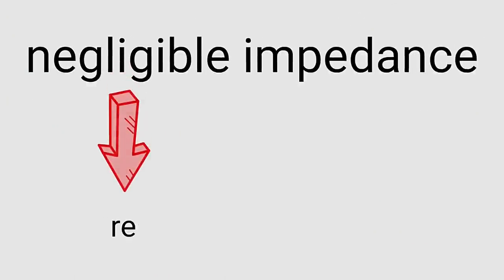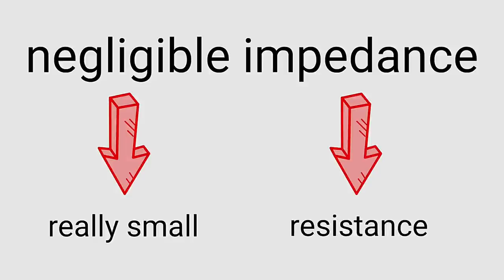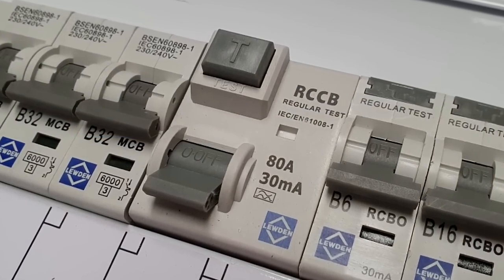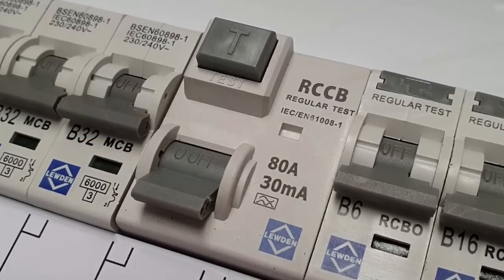That expression 'negligible impedance' is an important one. Negligible, in this context, just means really, really small. And impedance can be thought of as resistance in an AC circuit — more accurately, it's the total opposition to current flow in an AC circuit. So an earth fault of negligible impedance just means line and earth touching each other to create a circuit with a really small resistance. There are earth faults with higher impedances, such as when a person gets a shock to earth, but that will require a different device for protection called an RCD.